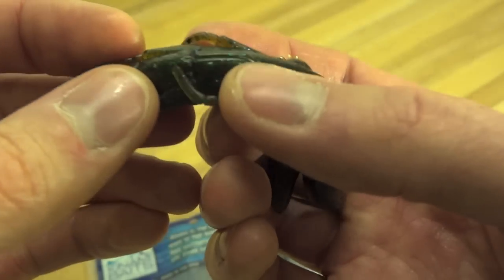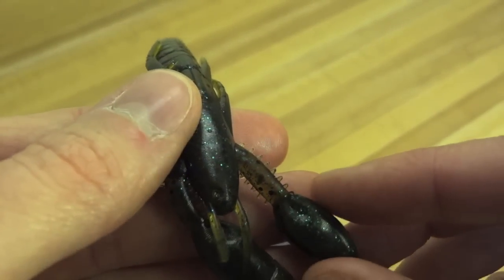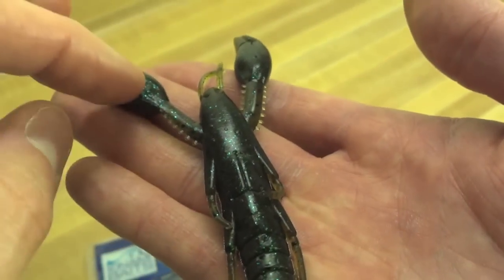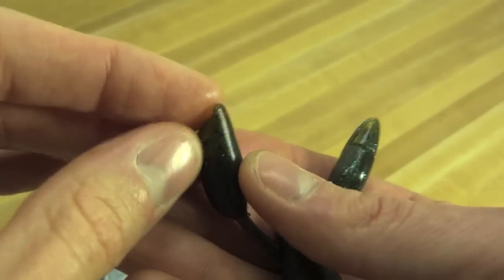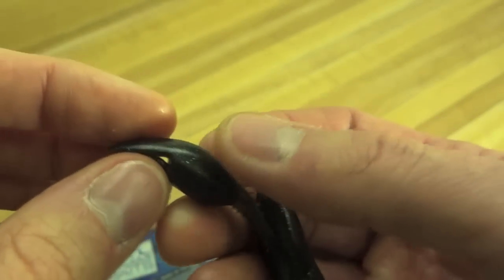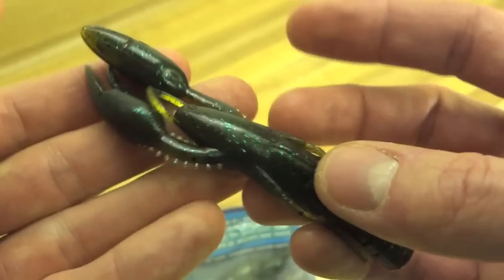On top you have a very small recession where you can bury your hook or kind of lay it in that groove. You have some interesting fine details — little spikes along the arms. On both of the claws you have these indents, which might have something to do with catching the water and making these things move erratically. The claws themselves are split and open. They're incredibly soft — definitely not hollow, but it almost feels like maybe there's a little tiny air pocket in the middle.